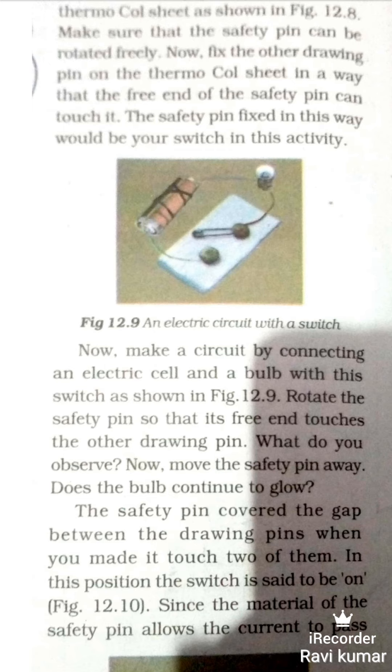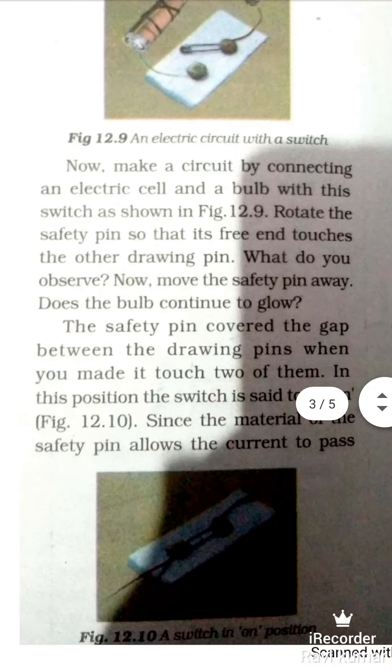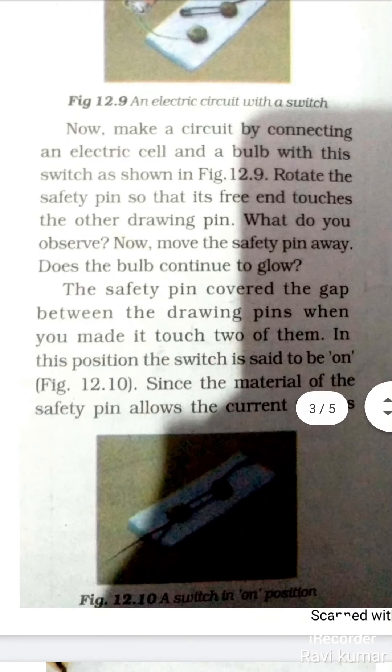What do you observe? Now move the safety pin — does the bulb continue to glow? क्या bulb अभी भी लगातार जल रहा है? The safety pin covers the gap between the drawing pins when you make it touch the two of them. Safety pin दो pins के बीच के gap को cover कर देती है।